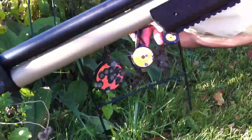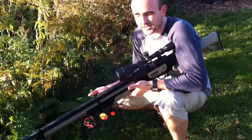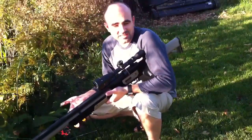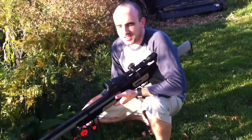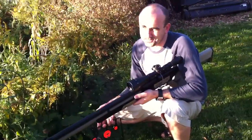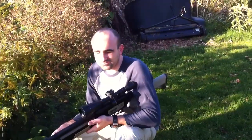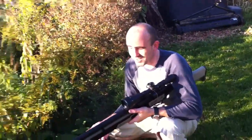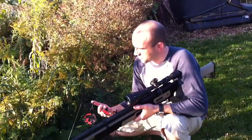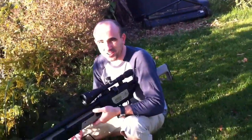So the Rogue is pretty accurate and pretty quiet. I think my Talon without the shroud on the 24-inch barrel, I think that's a lot louder. And this is 40 to 50 foot-pounds of energy. This one on high, 300. So you get a lot of power and a much quieter report. I think this is pretty much an ideal hunting gun.